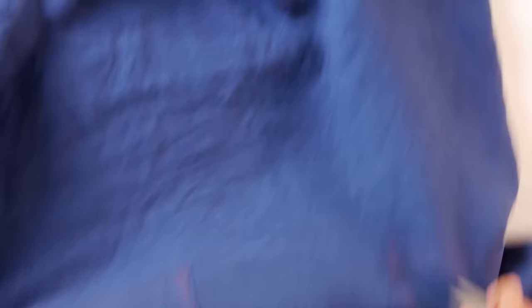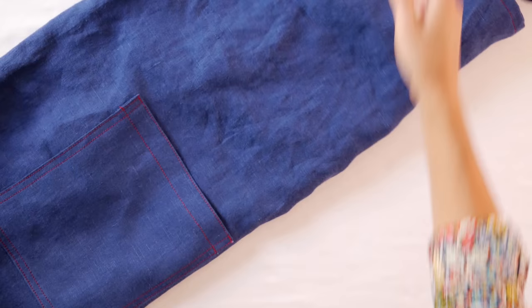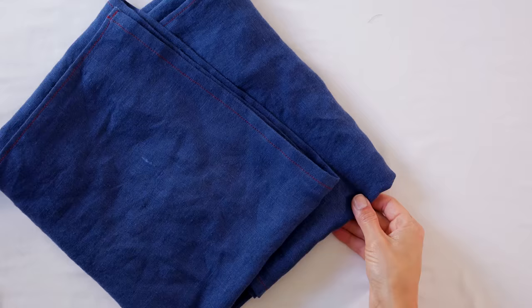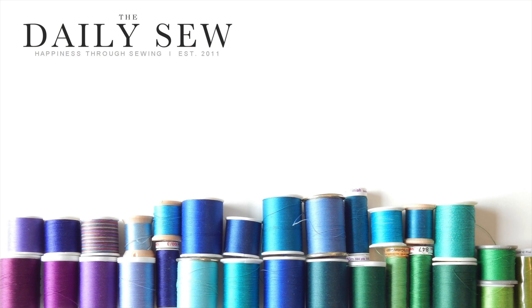You just have one more thing before your apron is done: trim any loose threads and take out any pins you might have left in, because that would hurt otherwise. You're all done! I hope you had fun making it and I know you're going to enjoy wearing it. You can do it — but if you have any questions, please put them in the comments below and I will be sure to reply. Thank you so much for watching. Goodbye!